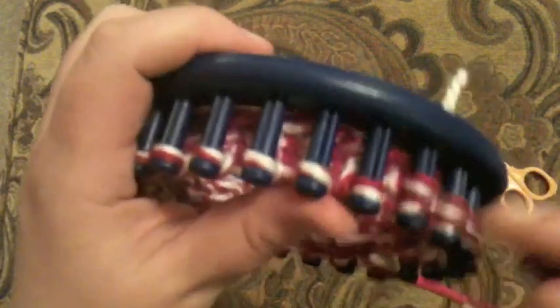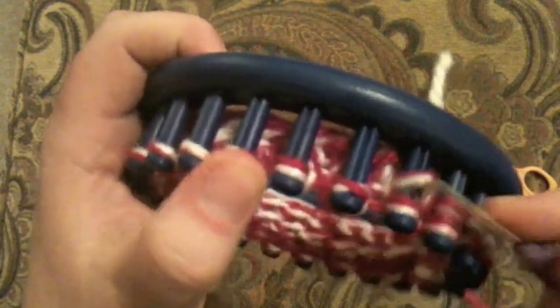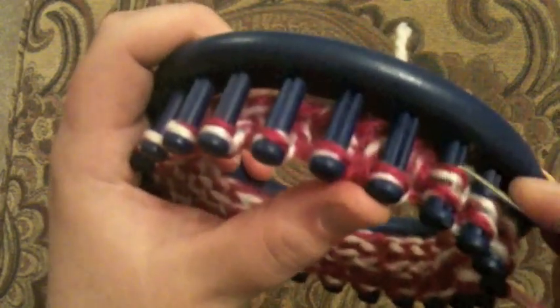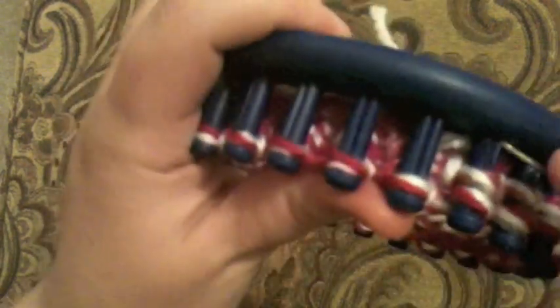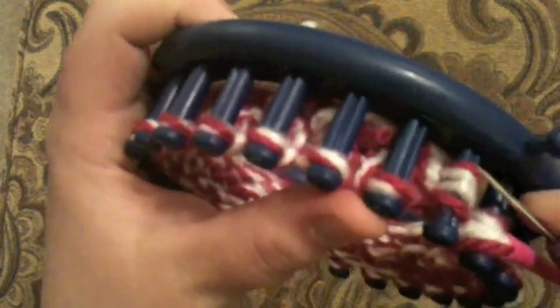Knit maybe nine rows to accommodate for where it rolls — that way you get a nice one-inch tall brim. If you want something small that just bumps out a little bit, you could do fewer rows. Just knit until you get the length that you want and then stop. If you don't want a brim, you can skip ahead to the end of the tutorial.